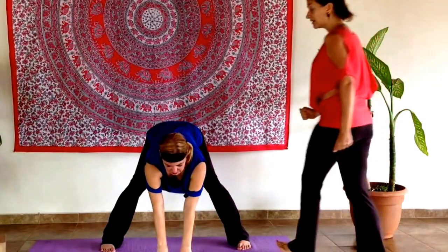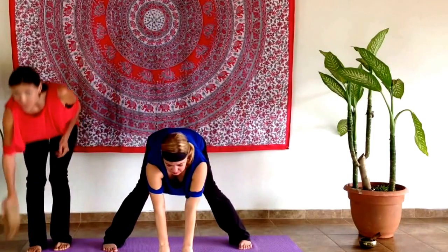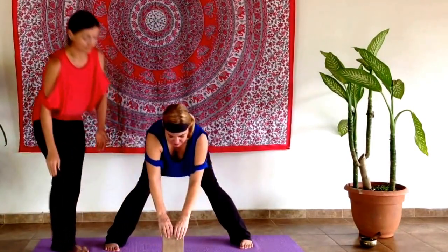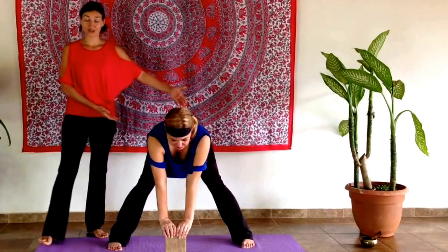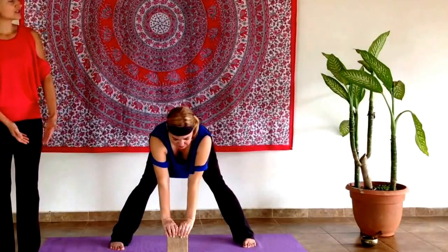Drop your hands when you're about halfway down, releasing the hands flat onto the ground. If this is not available to you, you can also bend the knees and use a block or a book underneath the hands. The next few movements you can do as many repetitions as you'd like. We'll start with the left.